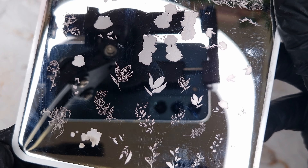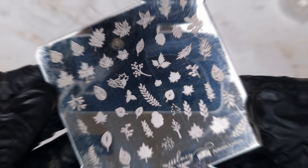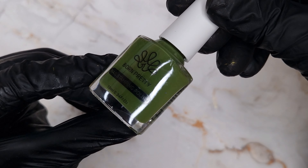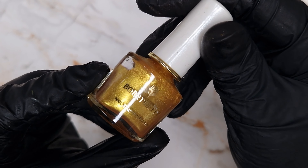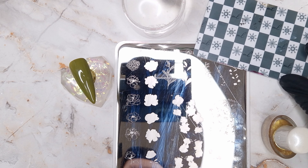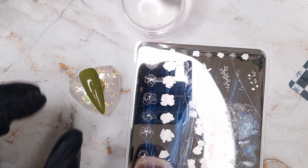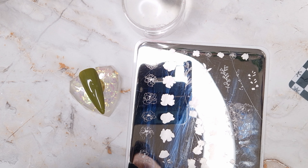For stamping I'm going to be using one of my favourite plates — a floral one from Clear Jelly Stamper (I'll leave the name in the description below) — and also the Autumn Leaves plate from Miss Lucy UK. Then I've got my Born Pretty Stamping Polishes from Amazon; I'll try to leave a link below, and you can add them to your basket even if they're out of stock to get a notification.